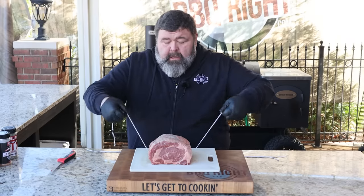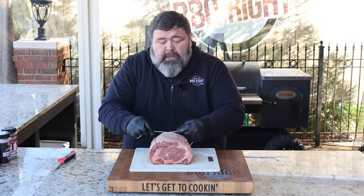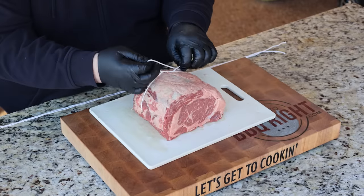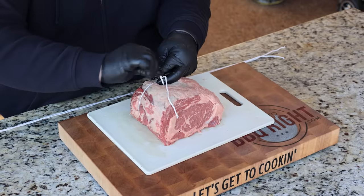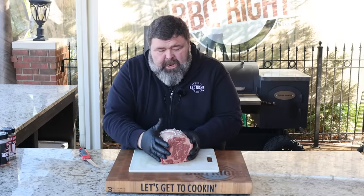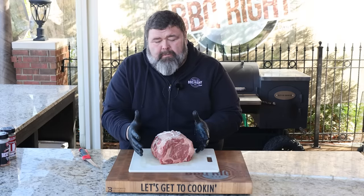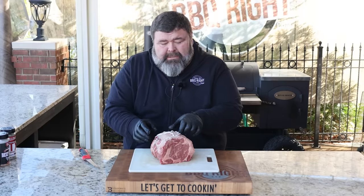I'm going to take some pieces of butcher twine and tie around this prime rib because I want it to hold its shape. You don't have to get it super tight, but tight enough so it doesn't spread out when it cooks. I make a little butcher's knot and cinch it up. That's going to keep the roast from spreading out and give us pretty cuts when we're ready to slice it.